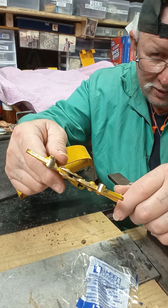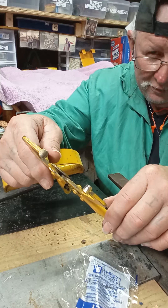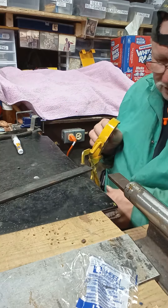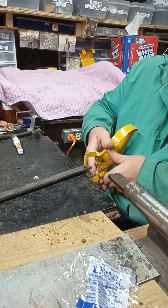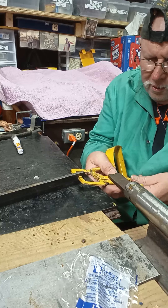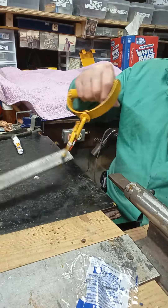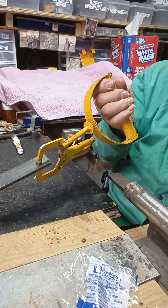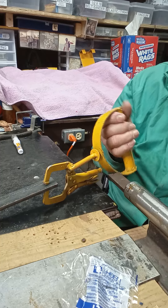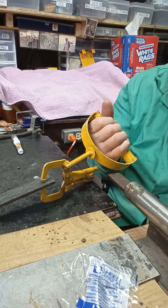I'll tell you what that's good for — you can take that and pick up the end of a piece of stock and drag it for however long. I've got a little piece of quarter by one flat bar laying here, I'll give you an idea. Now that don't look like much right there, but if you're bringing in 10-foot pieces, you can grab it right on the end like that and just drag it on the ground to where you're going.